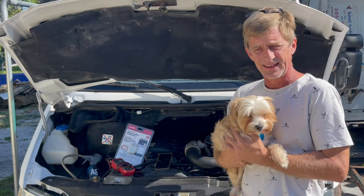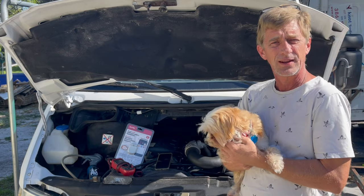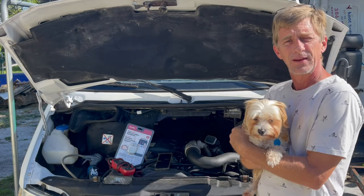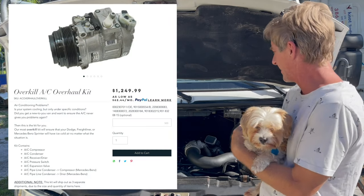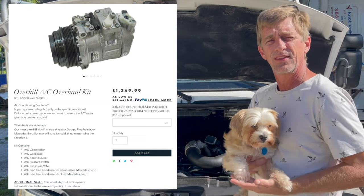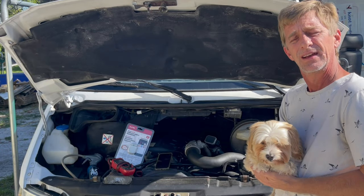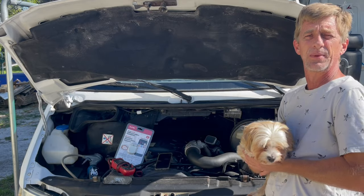Summer is coming, and like a lot of you, Buttercup is worried about the air conditioning in the van. So we're going to explore that a little bit today. This van has a brand new kit installed, the Overkill AC kit from Million Mile Sprinter, so it's working top-notch. This is what a really good one works like. Then we're going to go around front and explore my van's — not so top-notch. Hopefully we can all learn a little bit from it.